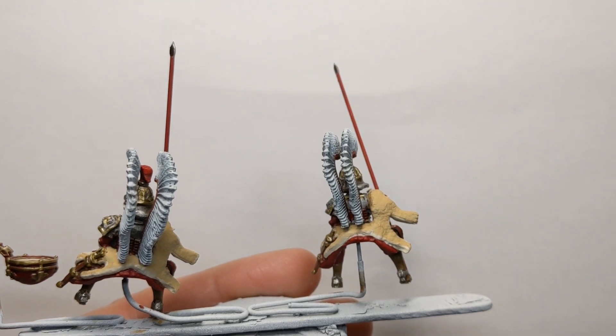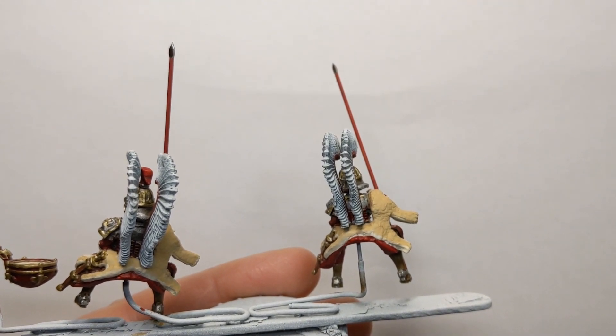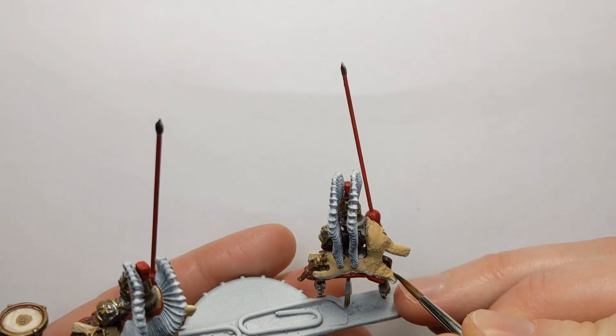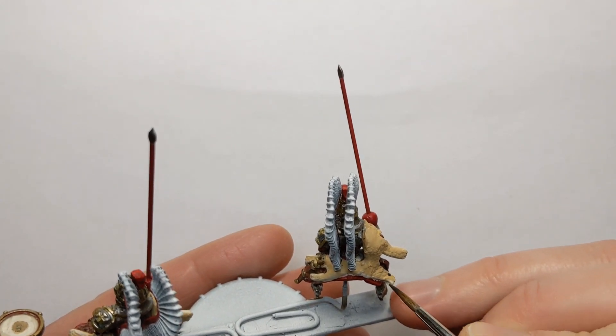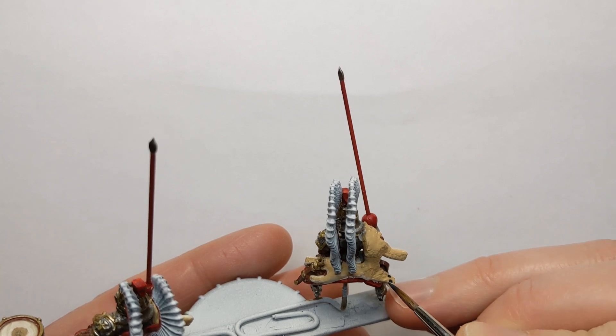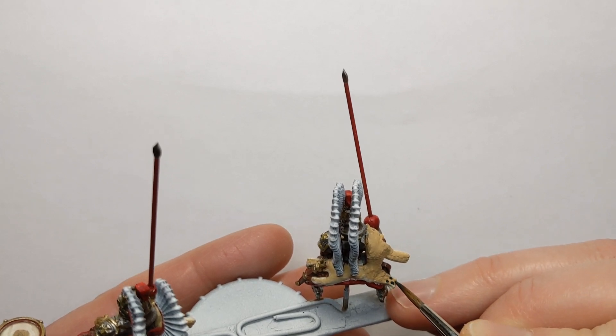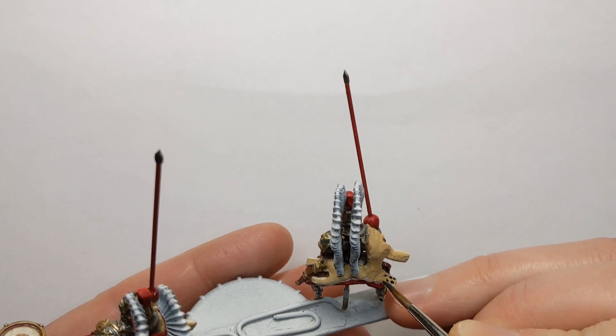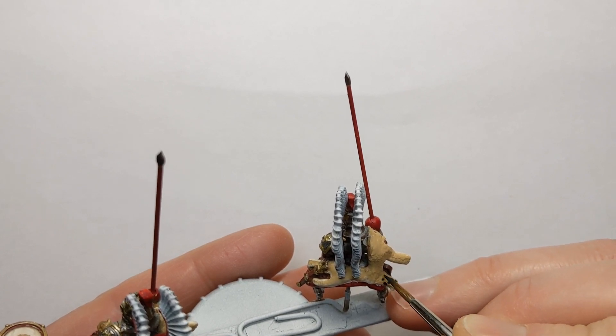With some Vallejo Model Colour German Grey, I'm just going to start applying rough dots for the pattern, and we'll build this up.